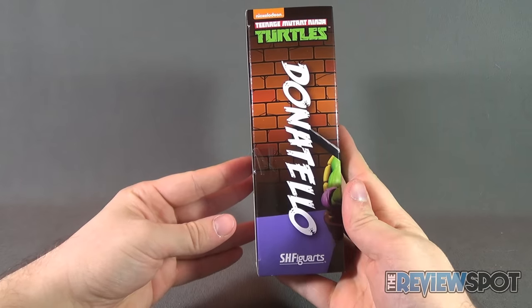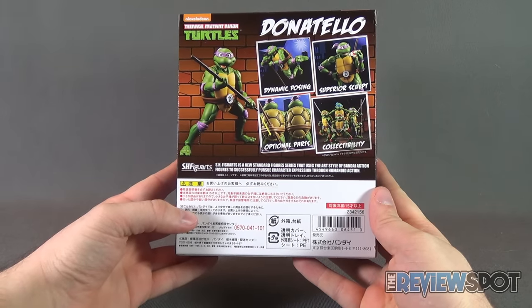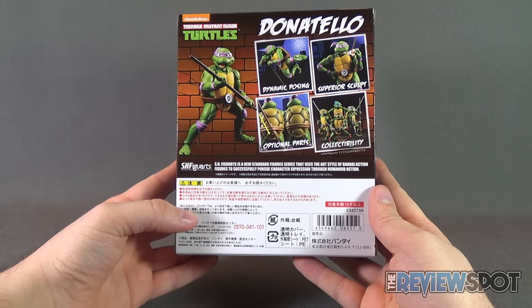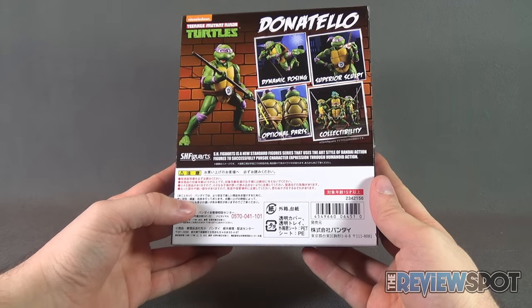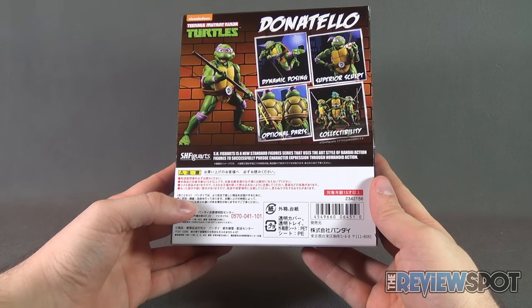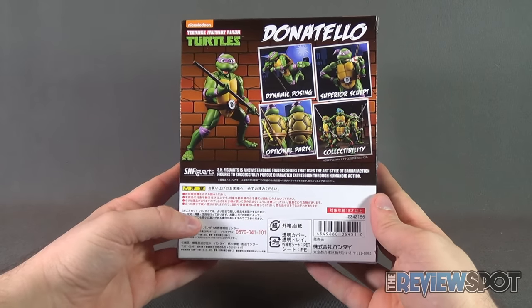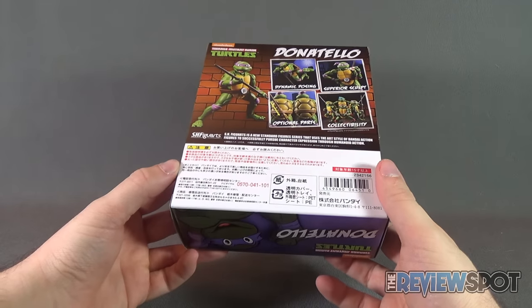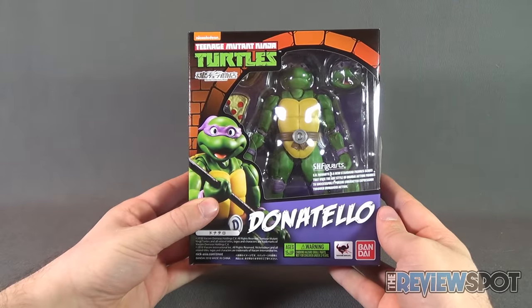Inside the box, we've just got Donatello on the back, showing you the dynamic posing you can put this in, superior sculpt, optional parts, and of course, collectability. S.H. Figuarts is a new standard figure series that uses the art style of Bandai action figures to successfully pursue character expression through humanoid action. With that, Spot's going to take a break and get this opened up.